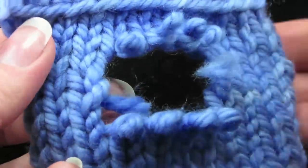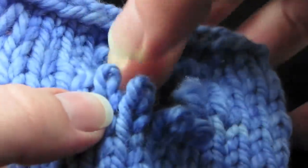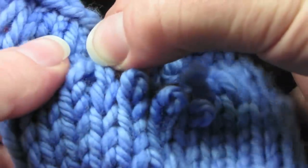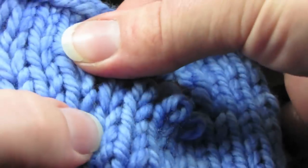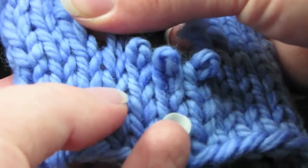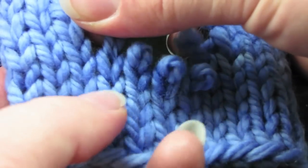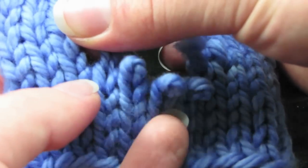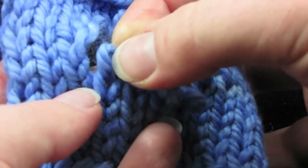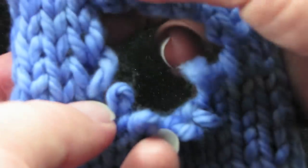I've used a crochet hook to pull those back. I've got four stitches on the top and four stitches on the bottom. Now let's see how many rows have come out. Just look at the V's themselves and find some that line up. These down here definitely line up — this V is in the same row as that V, and so is that one, and that one. So the ones we're missing are...